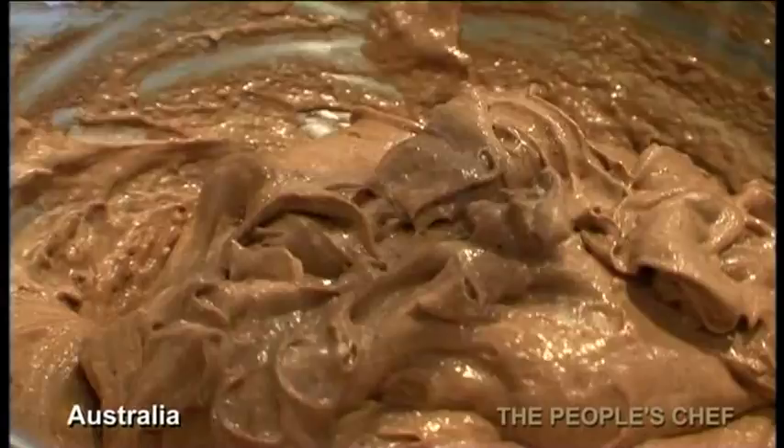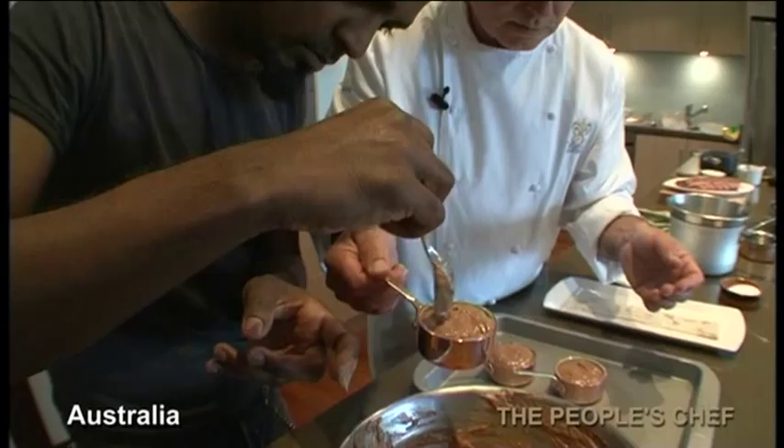You see how the mixture is really, really firm — really, really beautiful. Look at that. In the delicious ovens, 200 degrees Celsius.